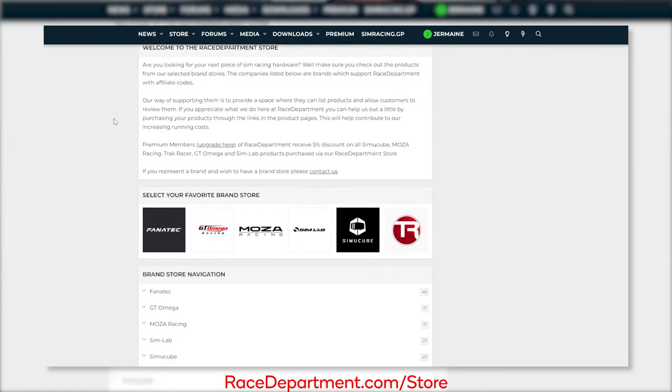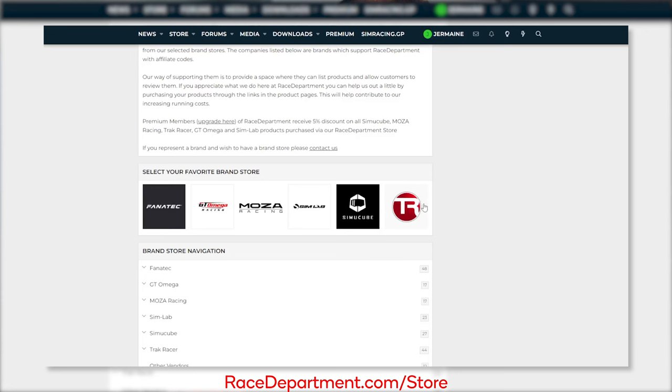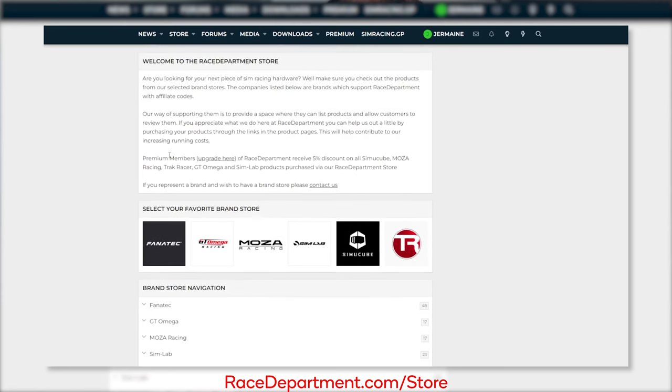Sim racing definitely isn't a cheap hobby — it can get really expensive. Today's video, however, is about sim racing on a budget, something I have quite a bit of experience with. One free tip straight away: if you become a premium member from Race Department, you can get discounts on different setups — for instance Simucube, Moza Racing, Track Racer, GT Omega, and of course Sim Lab products. It's a five percent discount. If you buy a wheel, it's already pretty much paid back. Either way, let's start the video.